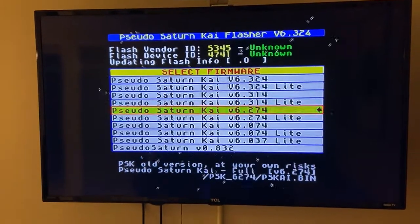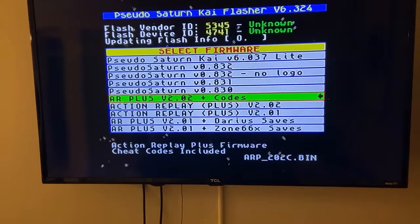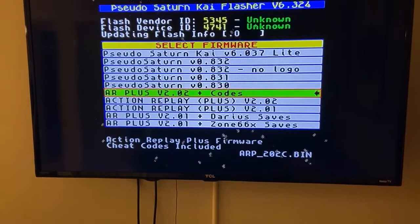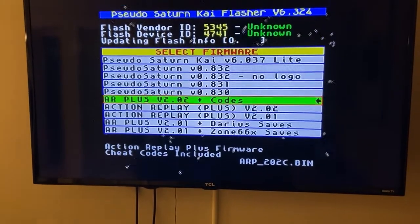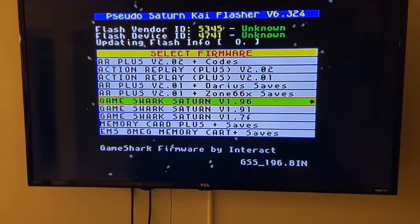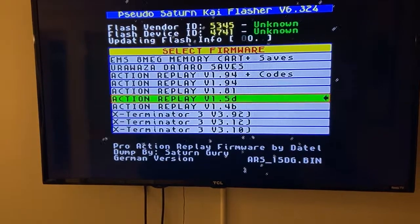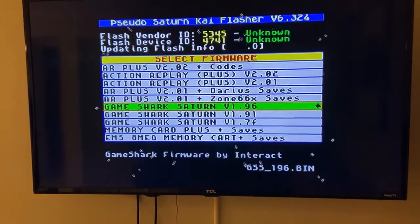With this particular version we've got all of these versions of PS Kai, PS Kai Light, etc. But if I scroll down - hey, look at that - we've got all these versions of Action Replay Plus firmware: 2.02, 2.01, different saves out of the box, different cheat codes out of the box, or the actual GameShark firmware - the exact same thing, identical. Let's just pick GameShark since this is a GameShark.